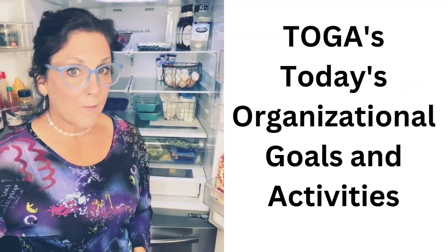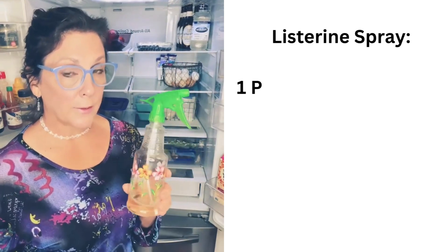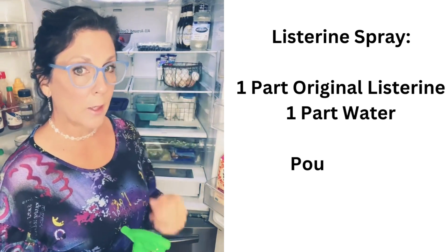Hello friends, it's the Organizer Advisor, and our topic for today is cleaning our refrigerator. I like to use my Listerine spray — one part Listerine to one part water — to clean my refrigerator.